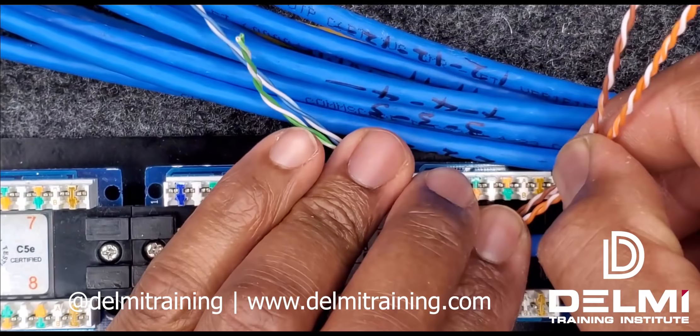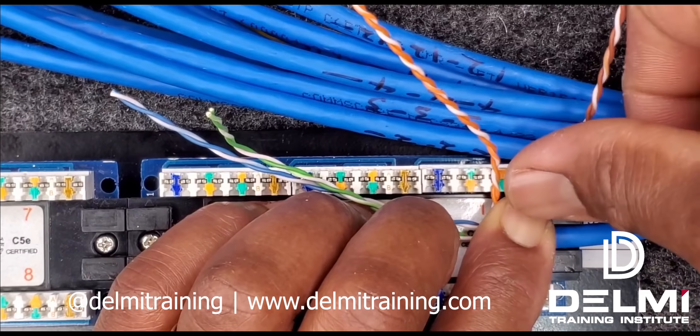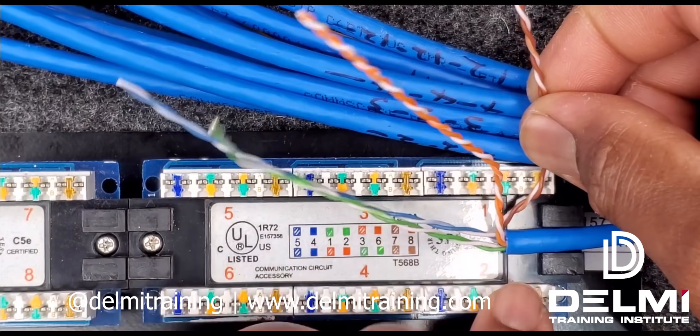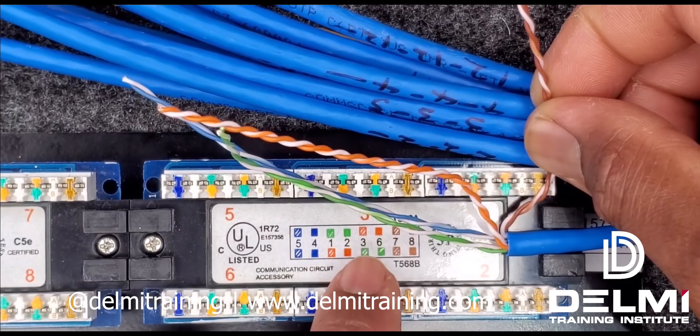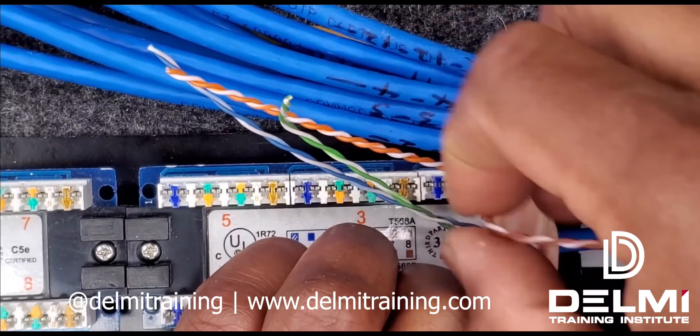I'm going to keep my thumb on and untwist to prevent the twist from going out, because when you're doing your termination you want to make sure that you maintain whatever twist comes in. Since I know that with the 568A designation the first group is my solid brown, I'm going to keep my index finger on it, untwist counterclockwise, and then insert that.